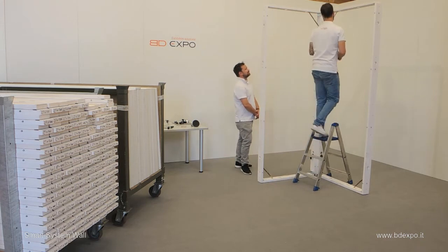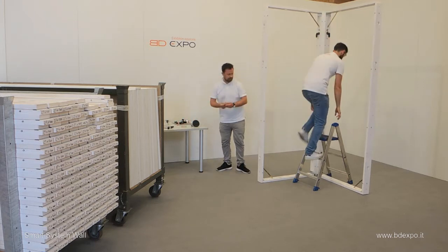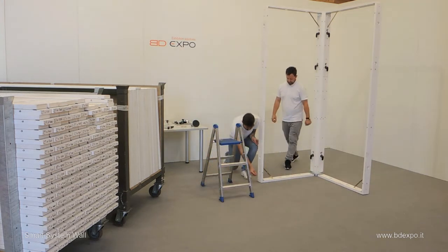Now this section is standing freely. Next, insert dowels at the bottom and the top of the frame.